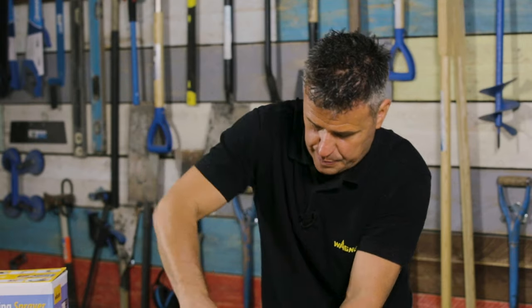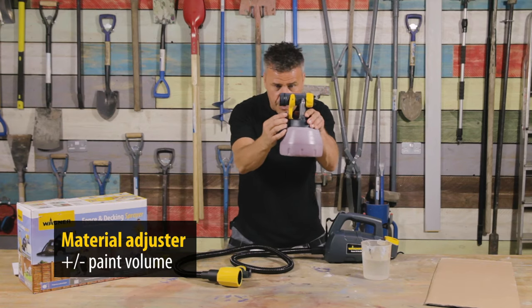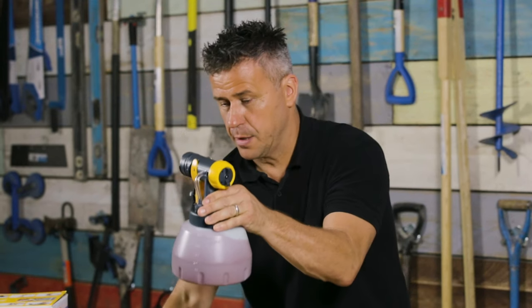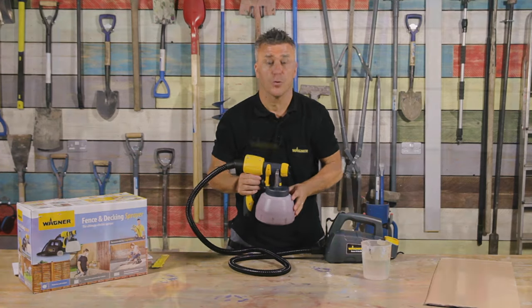Then screw the head back onto the reservoir. At the back of the trigger you have a paint dial which can be turned up to project more paint out, or turned right the way down to the back for a small amount of paint. Then click to connect and you're ready to test on a piece of cardboard.